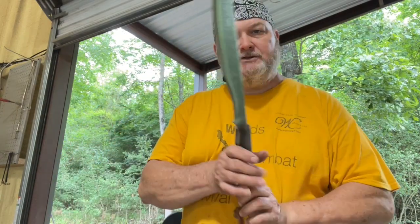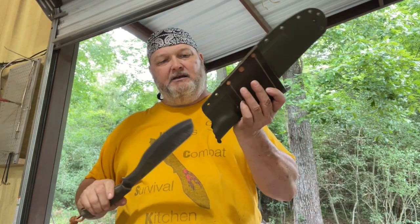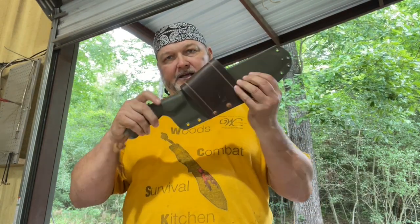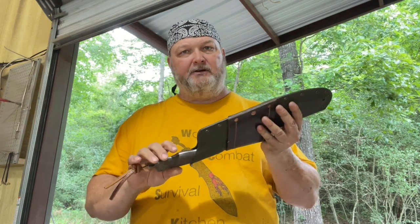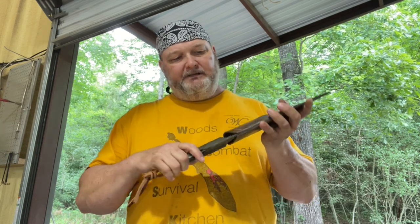I'm going to go through each one of these knives. First, we're doing the one-ofs and the prototypes, and I'll give you the complete specs on each knife in this video. They will not be in the listing — all you'll see is a picture and a price. First up, we have the big machete — it's kind of like the Parang style. It's made out of eighth-inch AEBL, and it has a Kydex sheath that goes with it. It's a nice sheath — you can throw it in your pack. It would be a little big for your belt, but if you don't carry your sword around, there you go.